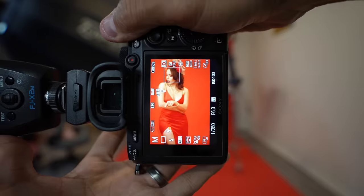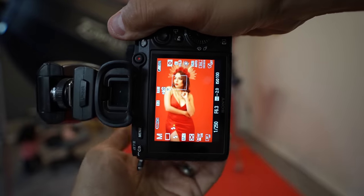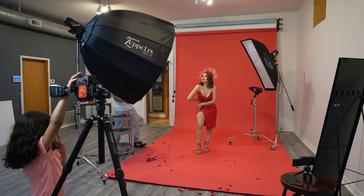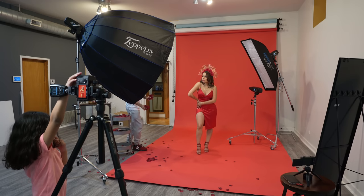Even with the red on red theme that we have going on here, the backlights are creating enough separation between her and the background, and I'm still able to get very dynamic results. Two, three, press it.